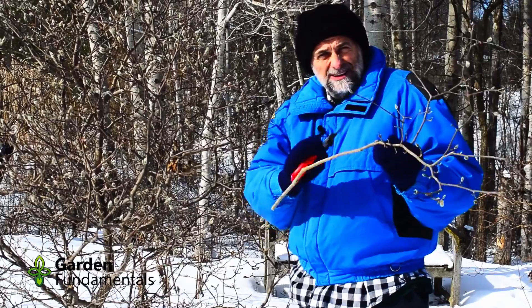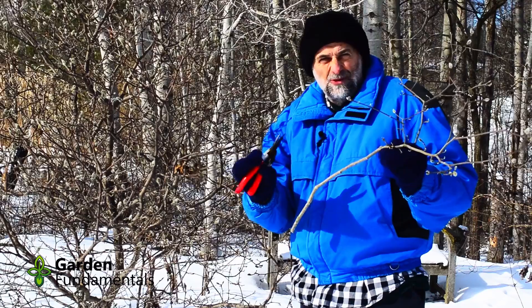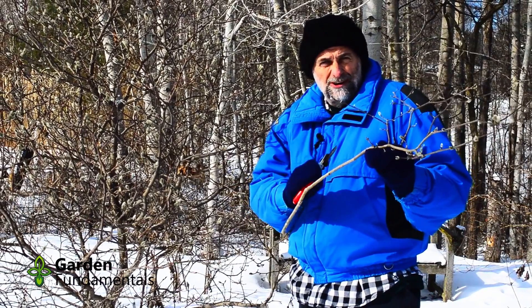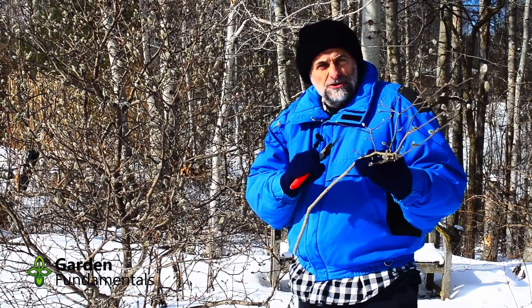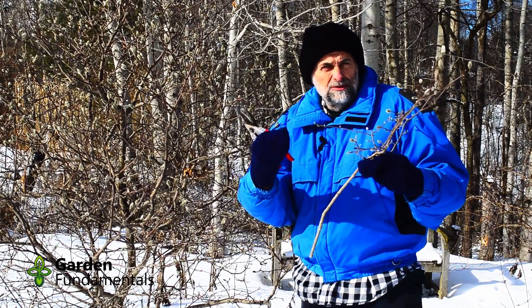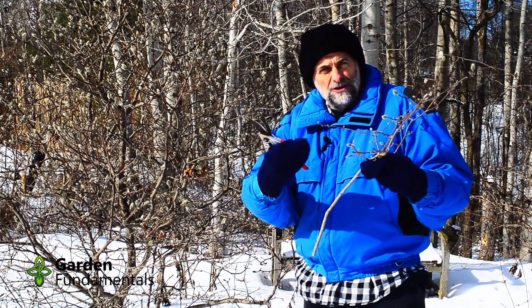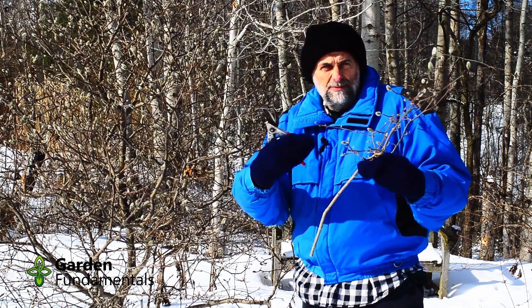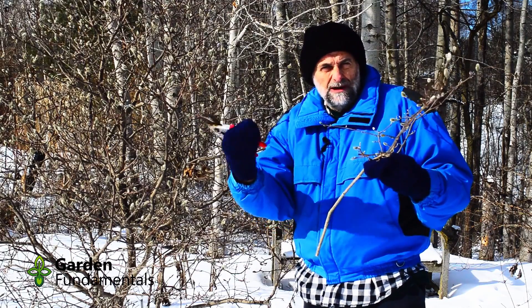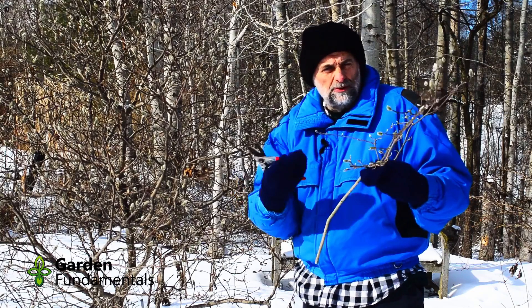Now, what kind of shrubs are best for forcing? You can't just go in your garden and cut whatever shrubs you want — some just don't work very well. What you're looking for are shrubs that bloom very early in spring. Shrubs that bloom in later spring or mid-summer aren't very good for forcing because the flower buds haven't been developed enough to open. Simply bringing them in the house won't complete that development — the flowers just don't open right.